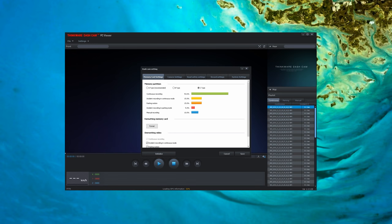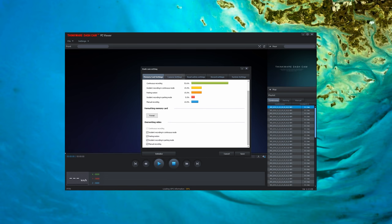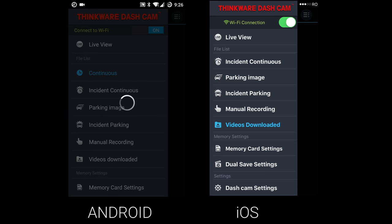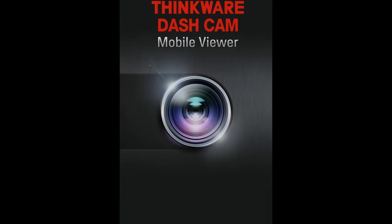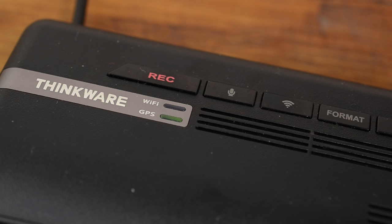After installation, the camera can be used right away, but you may want to change settings like the time and date. While there is a PC program and a smartphone app, the PC program is missing many settings and is better for video playback. Thinkware has created both iOS and Android versions with the same layout and functionality. Overall it's easy to use, but getting started could be better — it's missing a walkthrough, and the default Wi-Fi password is buried in your manual. You will need to manually turn on the camera's Wi-Fi, which is good for security.